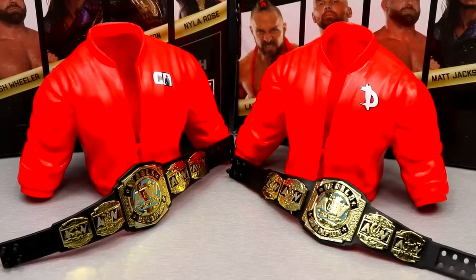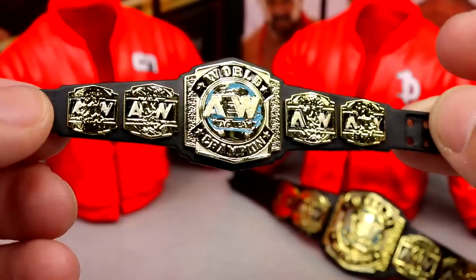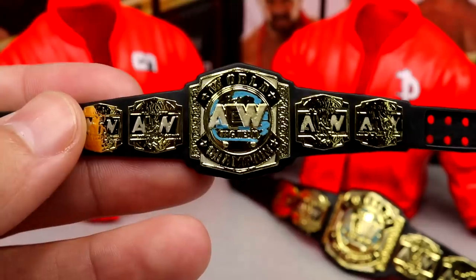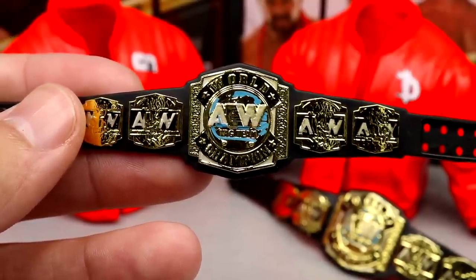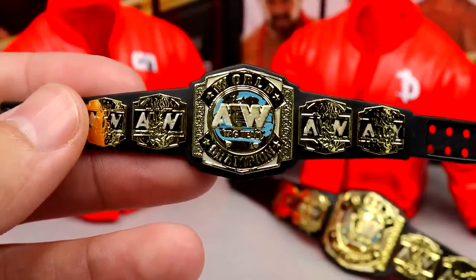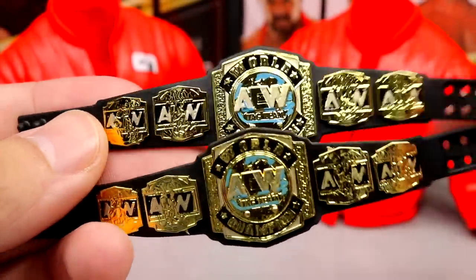With each member of FTR you get removable entrance gear and an AEW World Tag Team Championship. We've seen the championships quite a few times, but I think they do a really good job on the title belts — I love the way the blue pops up behind there, and I love the way the AEW logos look. I like them a lot more than WWE's tag titles, which have had the same design forever. The AEW titles look very clean and look great in figure form.